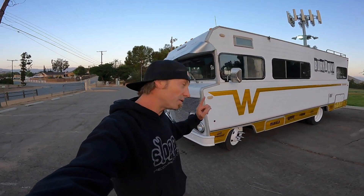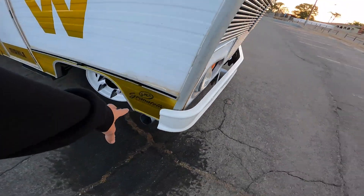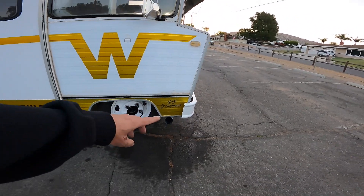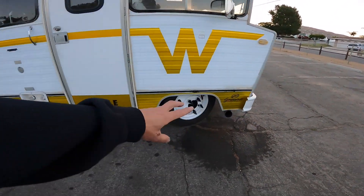Quick mention on some of the sponsors on board. Granitelli Motorsports over here on this side — we've got a four-inch electronic cutout so we can party up front. If we want to shut it down, talk to each other, and have passengers, I've got a two-inch exhaust running all the way back. Flip a switch and she goes from mild to wild.